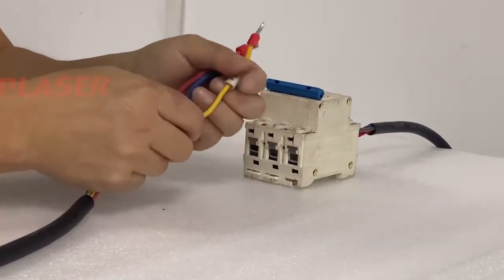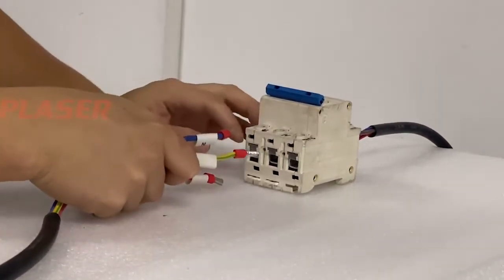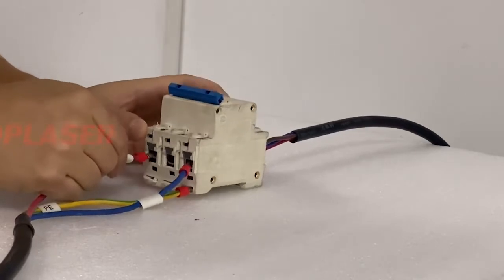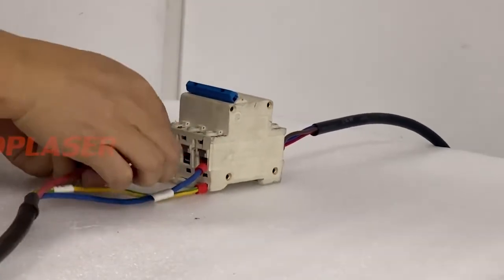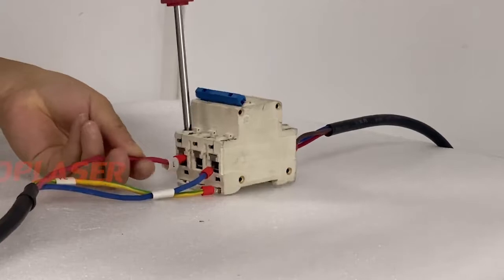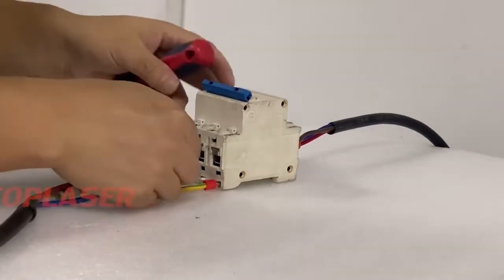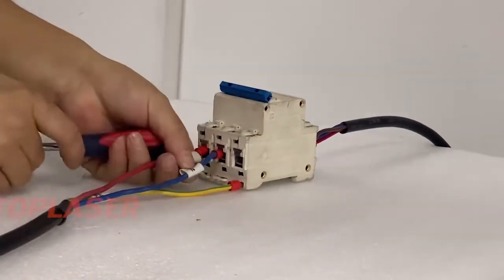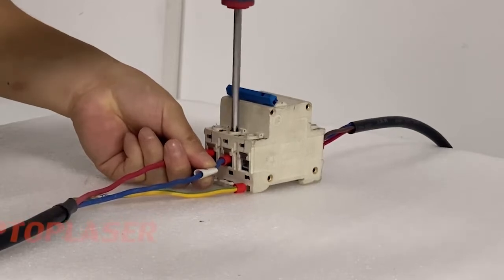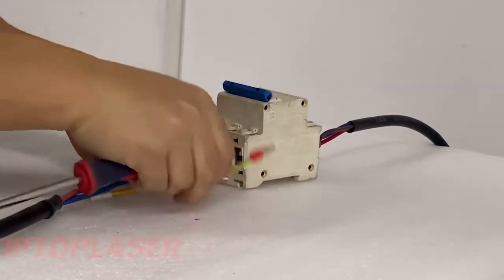The yellow color is the ground wire. We have to connect the L switch now. Connect the live wire first, then connect the neutral wire, and last connect the ground wire.